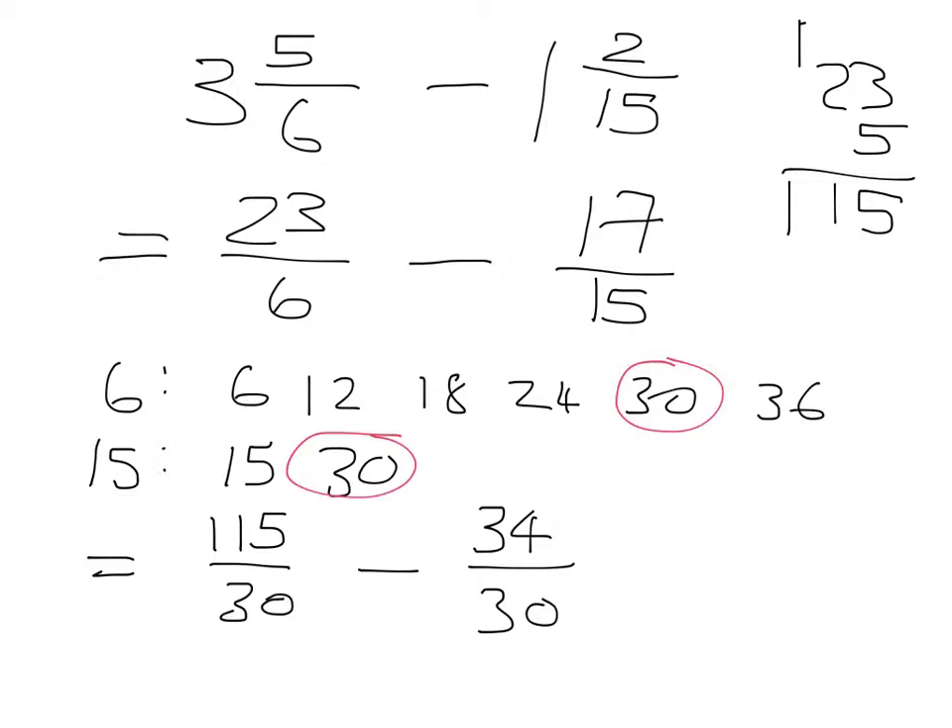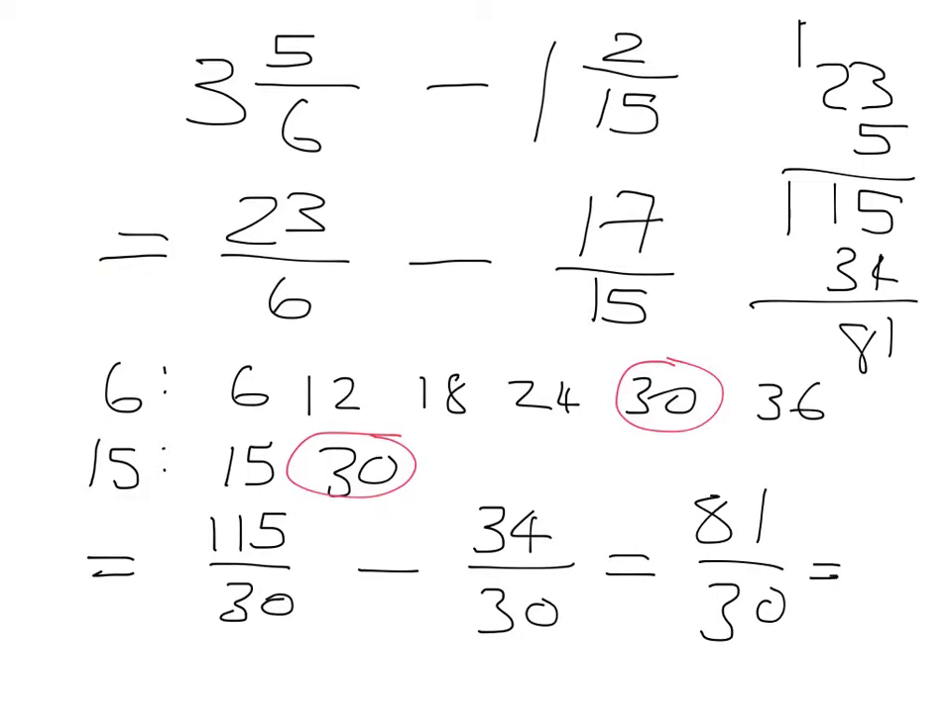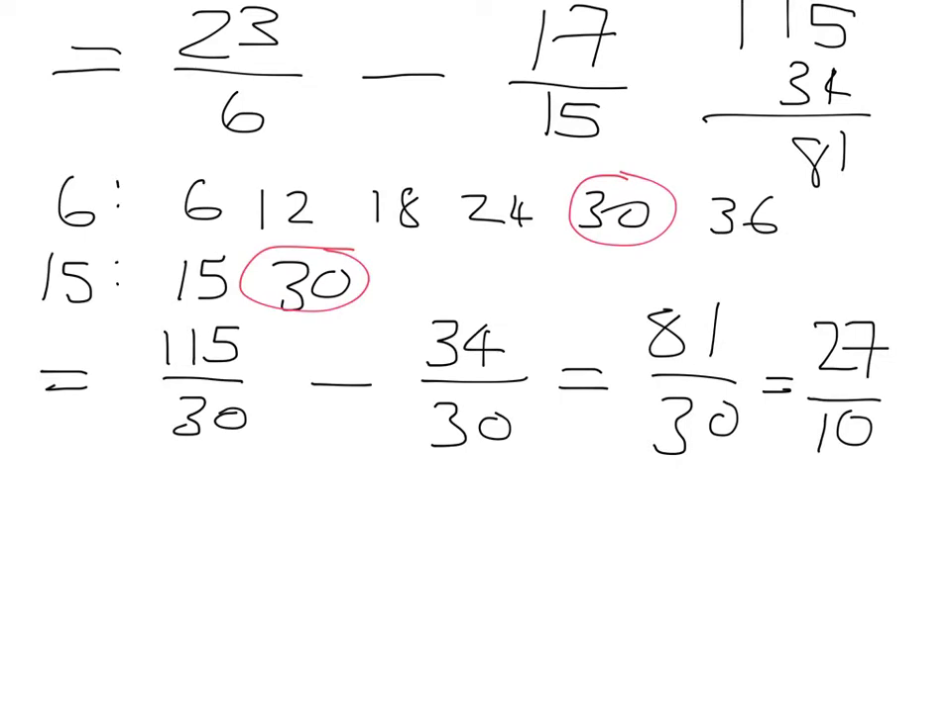Now do the calculation: 115 minus 34 gives 81 over 30. We can divide both by 3: 81 divided by 3 is 27, and 30 divided by 3 is 10, giving 27 over 10. Turning it back into a mixed number, that would be 2 and 7 tenths.